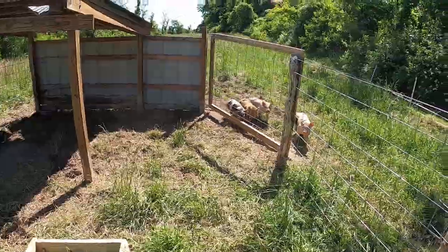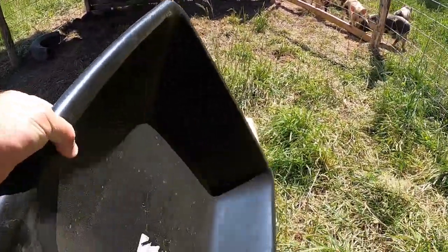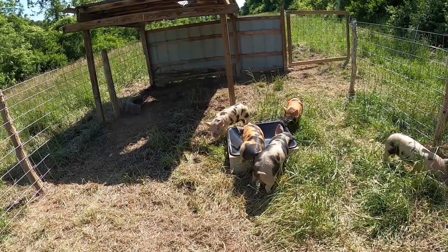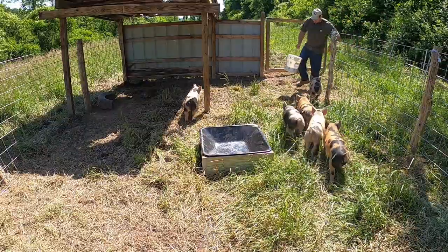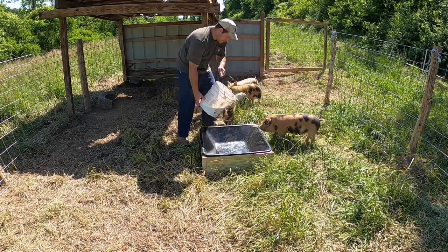I've never seen you guys want to get in your pen so much! All right, let's put this down - good fit. Now we can try it out. I knew they'd try to get in it. Let me go get some feed - I've got to mix it with water. Okay, here we go, you guys ready? Here we go.